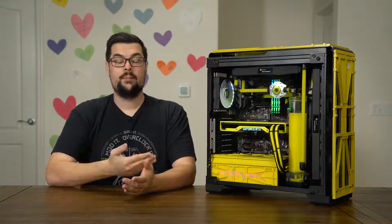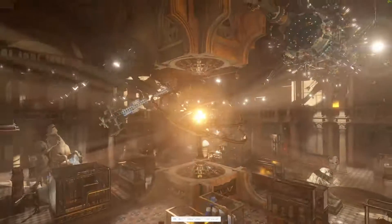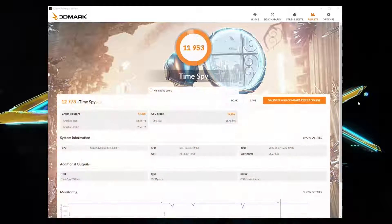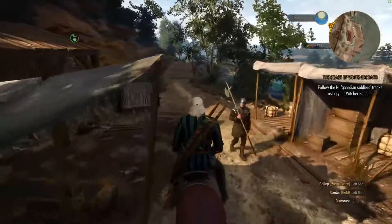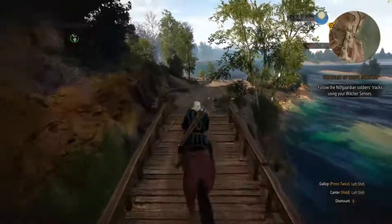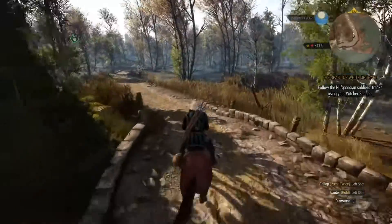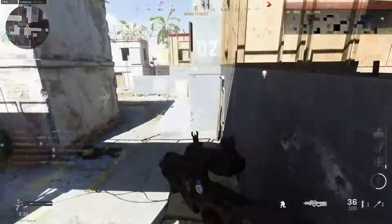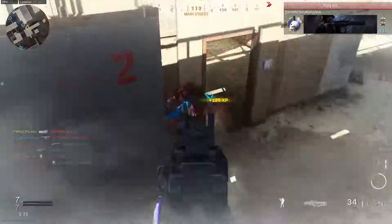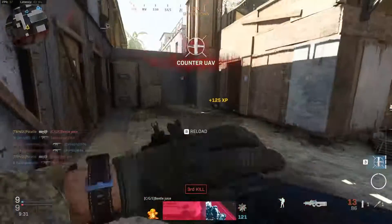Alright, well it looks amazing — let's go see how well it performs. We'll start with a 3DMark Time Spy run, in which we scored an impressive 12,773. Even the score has a 77 in it! I thought it would be fairly appropriate that since this PC is based off of Cyberpunk, to check out the performance in Witcher 3. Riding around in foliage at 4K on the Ultra preset, we maintained above 60 frames per second, up to the low 70s. And over in Call of Duty: Modern Warfare, at 4K on mostly high settings with ray tracing on, we averaged around 90–100 frames per second.